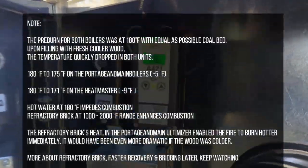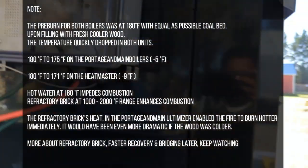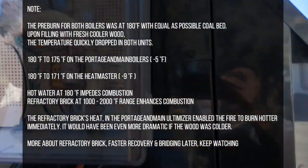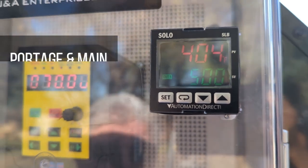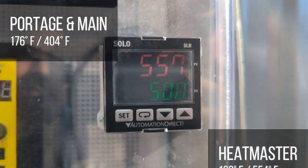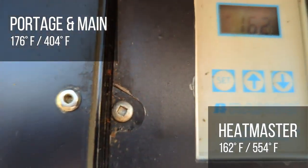The time is 12:50. The Port-au-Germain is at 176 degrees, gaining temperature. Currently we have two of the 150,000 BTU unit heaters running. The stack temperature on the Heatmaster is at 404 degrees and holding steady, with a water temperature of 546 degrees — wait, the Heatmaster stack is 546 degrees and water temperature is 161, meaning it's falling behind.